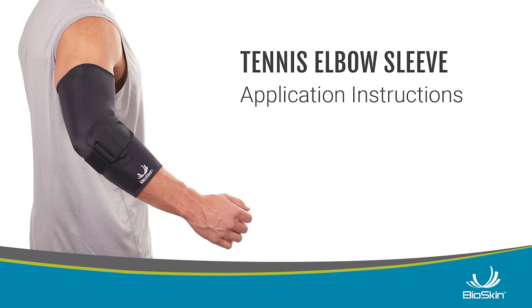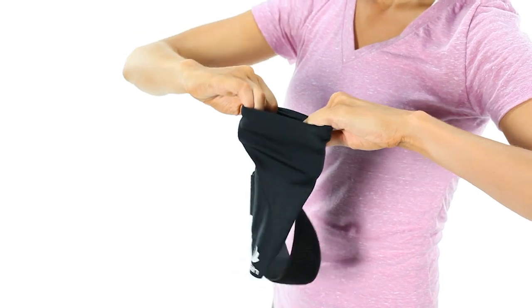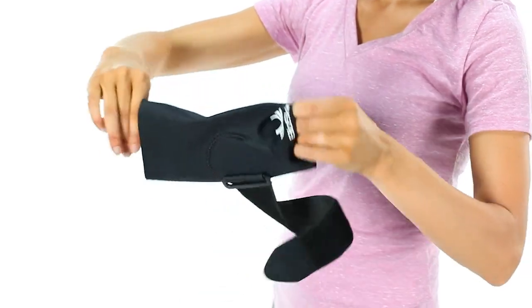Application instructions. Apply to dry skin. Lotion, perspiration, and wet skin may make it harder to pull on. First, stretch the top and bottom of the support to help break in the material.